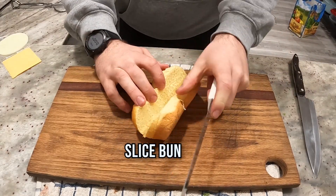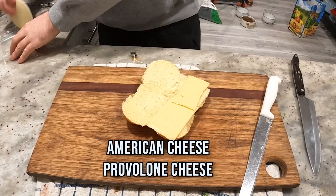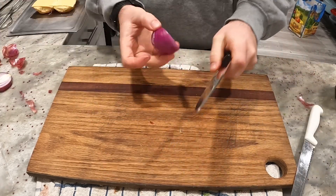Cut your bun open. You can use a sub sandwich, you can use slider buns — what I got here. It doesn't matter. Provolone cheese, American single. Doesn't get better.